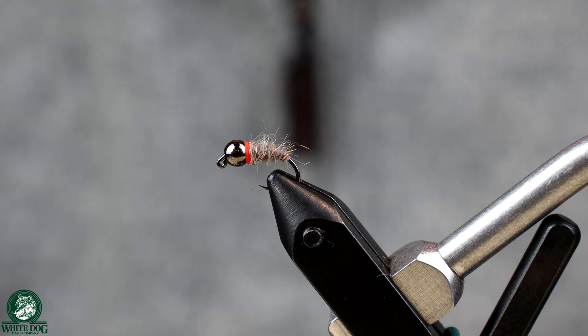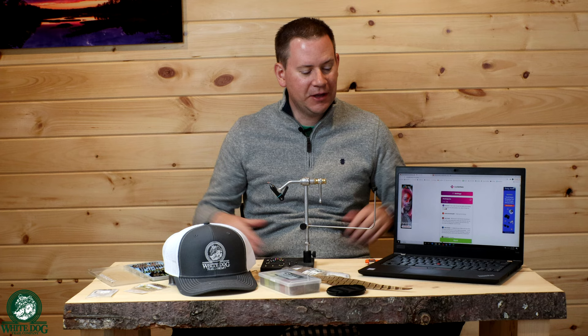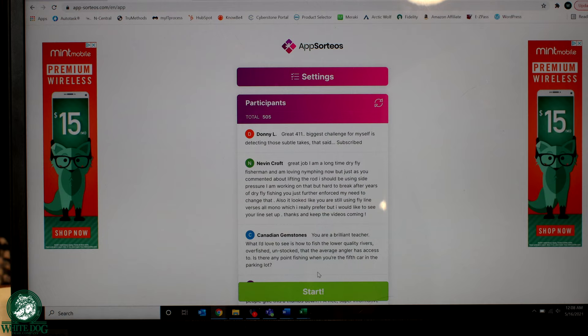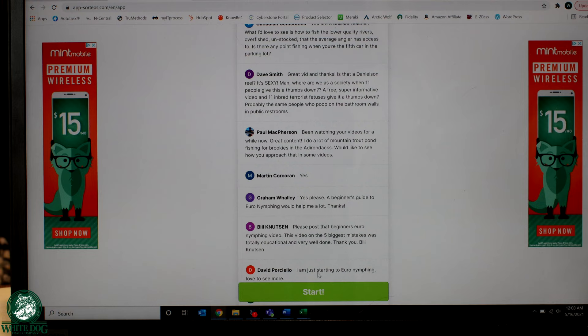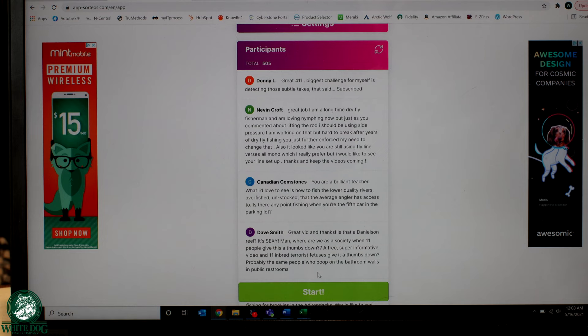Now let's get to the drawing for the White Dog snapback hat from our last video — euro nymphing the five biggest mistakes. We've had over 500 comments, just totally awesome. We're using an app called App Sorteos to randomly select a comment so I don't have to do it myself. We're giving away a White Dog snapback hat. Let's go ahead and do that drawing — 505 participants, that is so awesome. Thank you everybody so much.